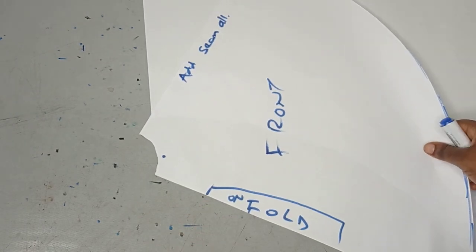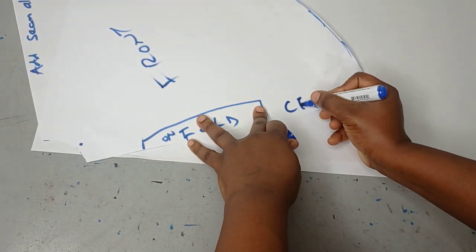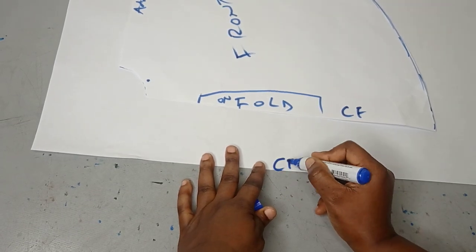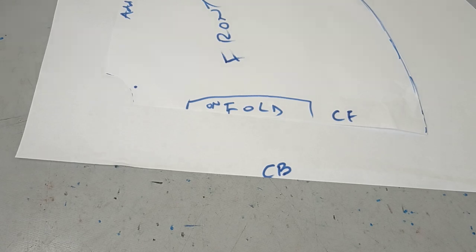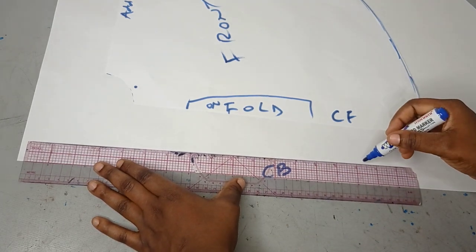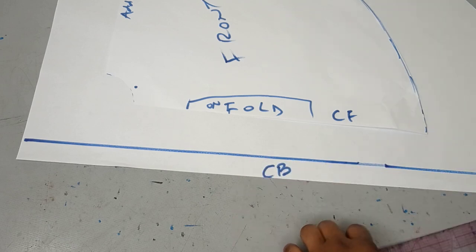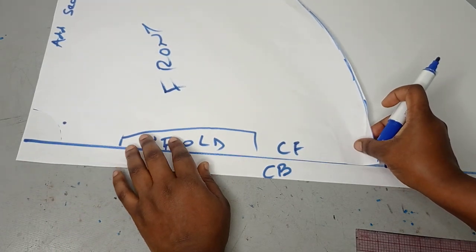Since we're cutting the front and back separately and joining them together, you can add a half-inch seam allowance here. Now I'm cutting out the back. I'm placing my front pattern on fresh paper — this fold point becomes my center front. The seam allowance side is where I'll join the back. On the paper, this side is my center back, which will have a zipper allowance, since the zipper runs through the back for ease of wearing.